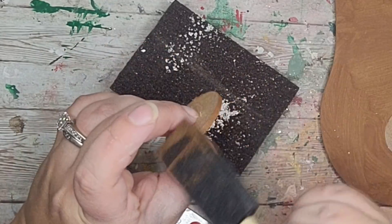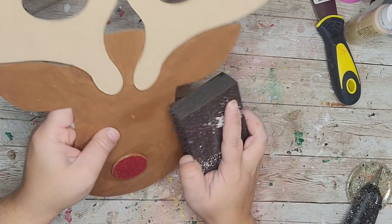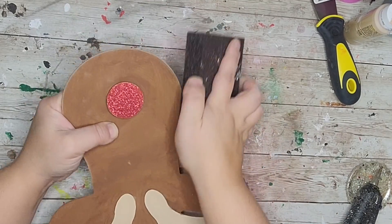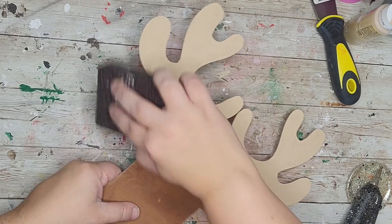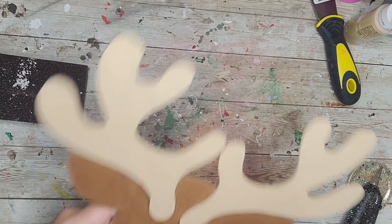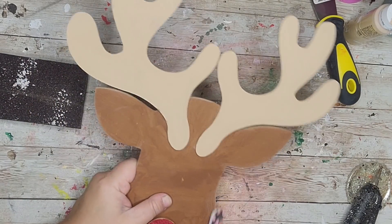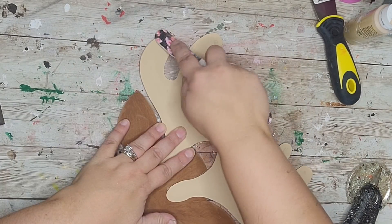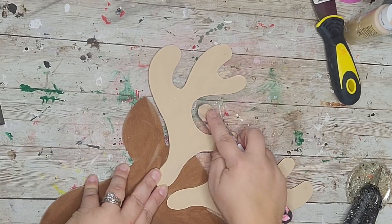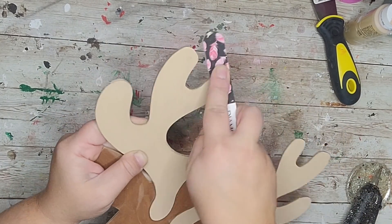Being careful not to get paint on the actual red nose, I'm hot gluing it back in place. I really wanted this to be extremely rustic, so I'm taking an almost brand new sanding block to go around the edges of the entire piece — the face, ears, antlers, everything — to bring out that original MDF board underneath. To get into the little spaces I used a nail file. The best way was to put it on my surface, push down and sand, which gave it a really neat two-tone effect.